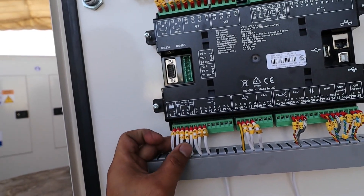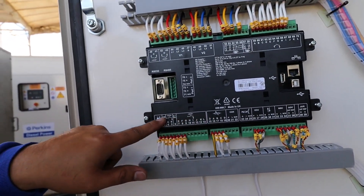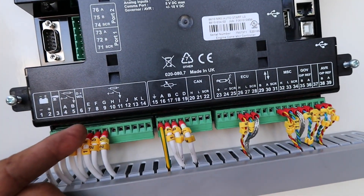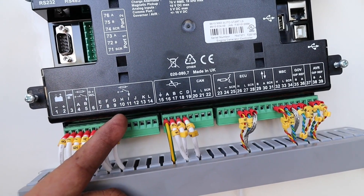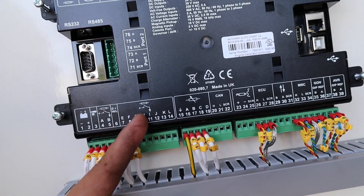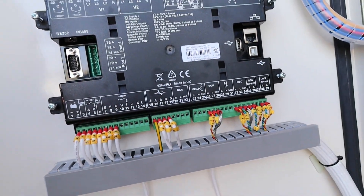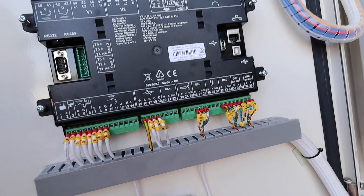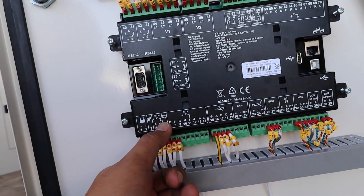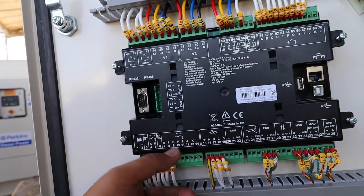This one is for your fuel switch — meaning you have a relay installed for this. And this is for your starter. This area is what we call the digital output, meaning this section will send a positive output. As you can see there is a positive-out logo. You just refer to your manual or your standard wiring because wiring standards may differ. This one here is for the charging alternator, and the rest are your options, which you can use as needed.